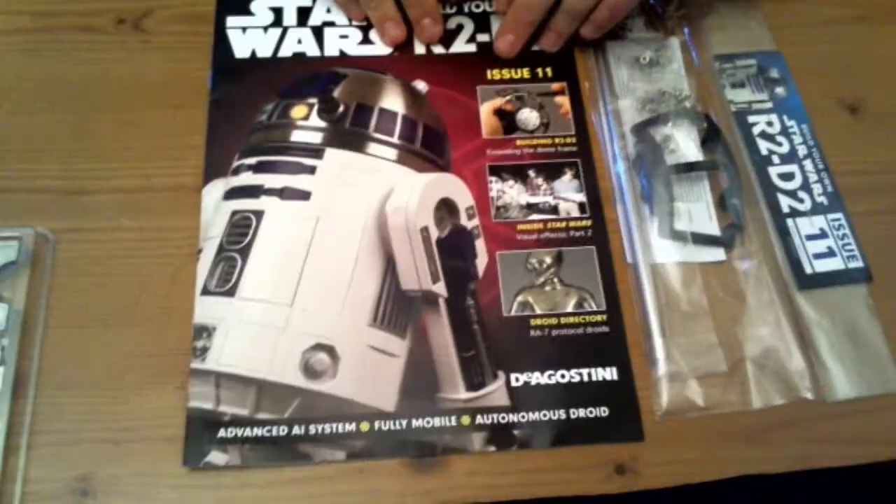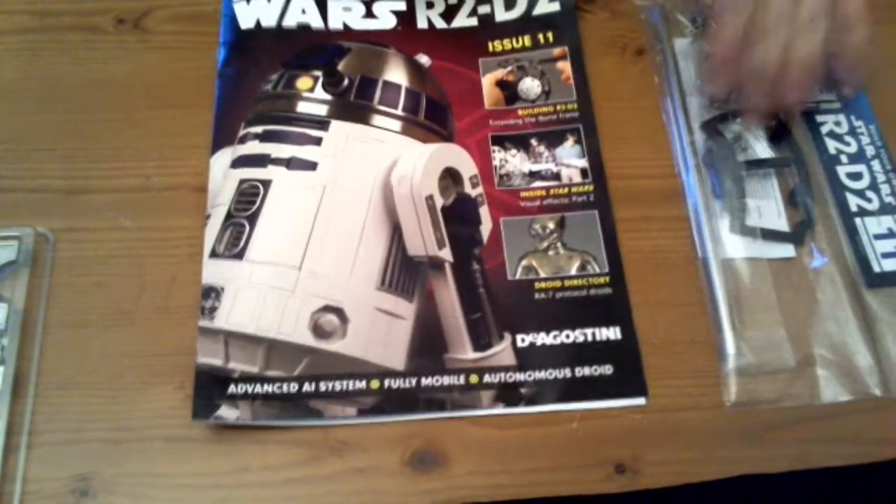Hi guys, welcome back, this is Hornex. I am now going to do issue 11 of Build Your Own R2-D2. Let's take a look and see what we get. This is issue 11.